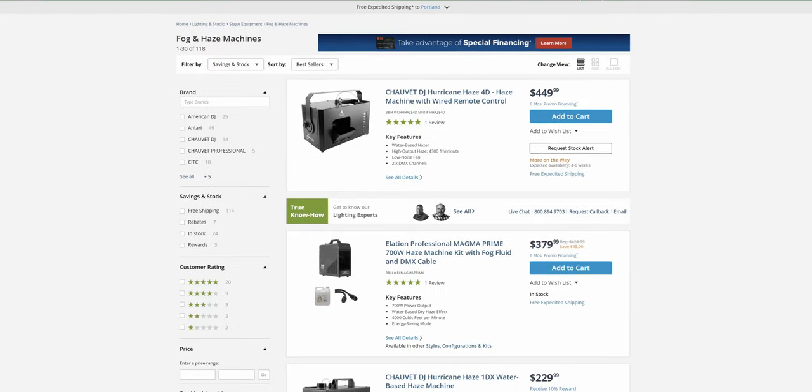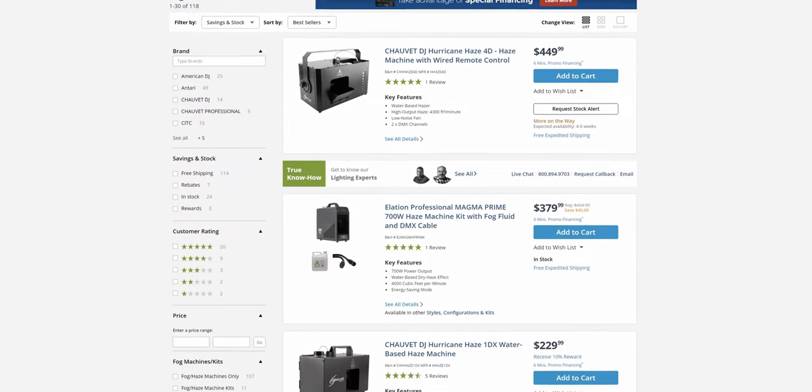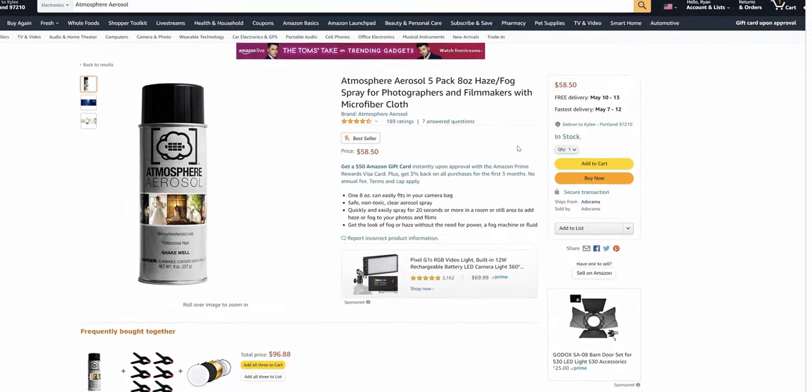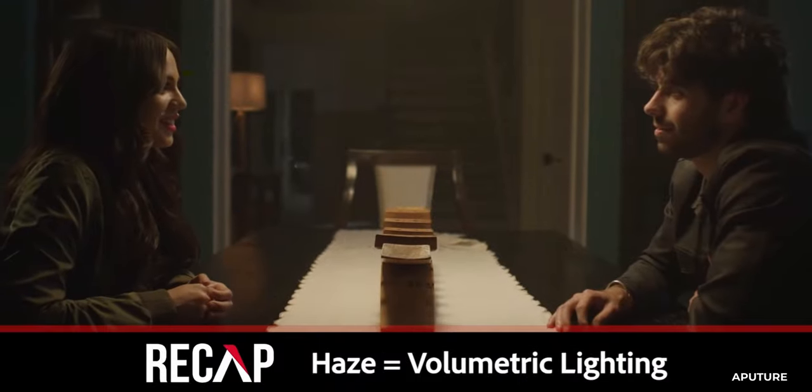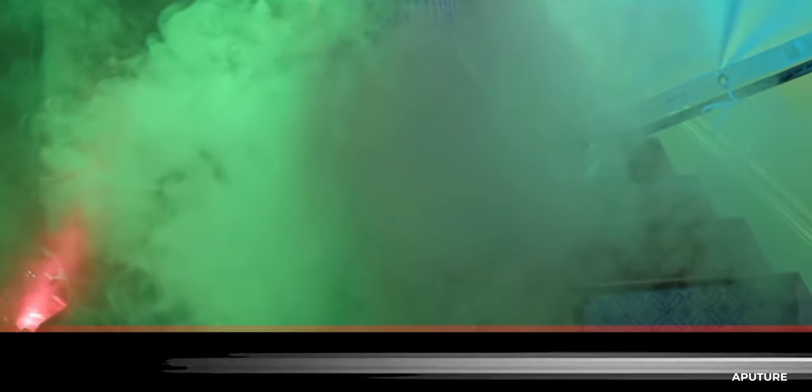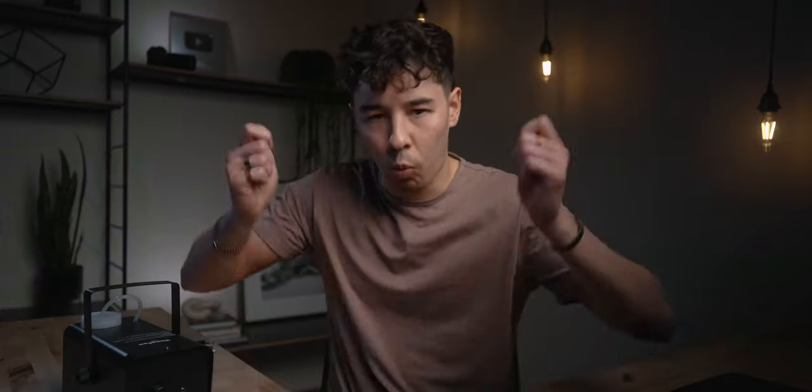In all honesty, I think it turned out pretty sick. Now, the thing is real haze machines — not fog machines — are expensive. We're talking a couple hundred dollars at the minimum for a budget one. They do also make this thing called atmosphere in a can or haze in a can, but that stuff is also pretty expensive. Fog machines effectively do the same thing, but their output is a lot heavier and denser. But if we just take the fog and loft it around and kind of thin it out, let it settle for a while — boom — you have haze.